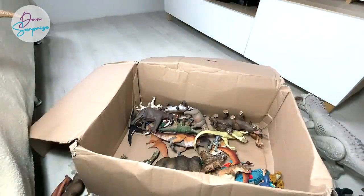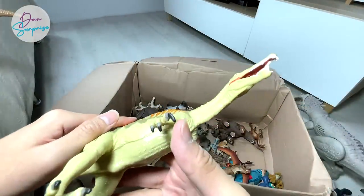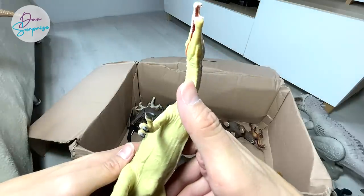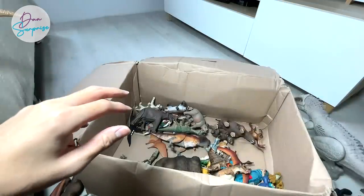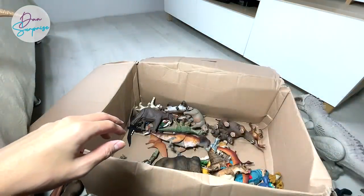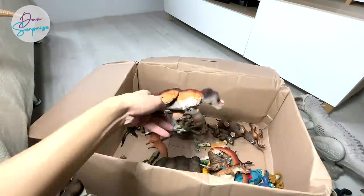We have a beautiful Spinosaurus from the Carnegie Collection by Safari LTD — really nice figure. I've actually shown this to you during our collection video. And here is a feathered T-Rex — yes, this could probably be how the T-Rex looked in the past.